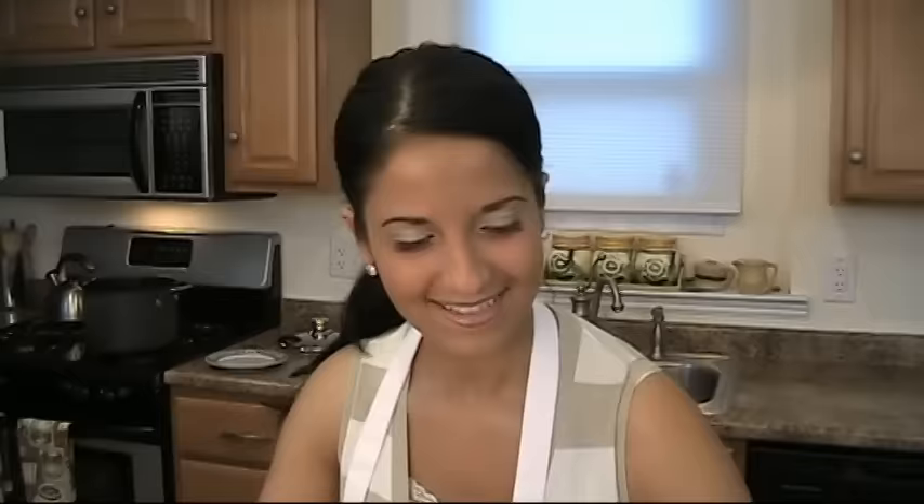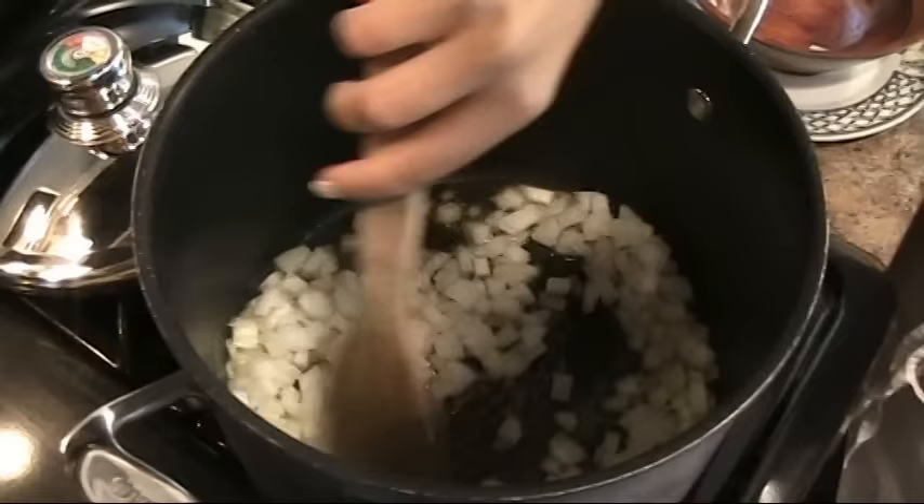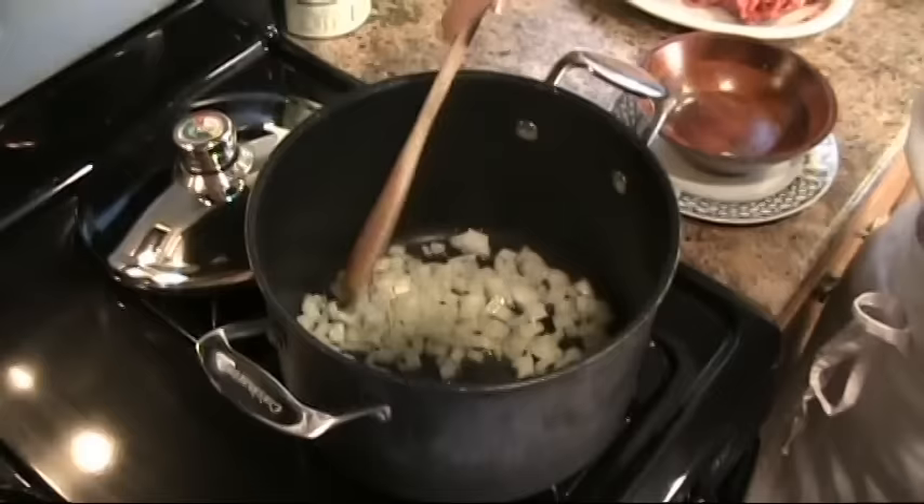I have a large pot here with about 3 tablespoons of extra virgin olive oil preheating for our onions. Putting my onions in — I have this over medium-high heat. You want these to cook down and caramelize. It will take about 4-5 minutes and then we'll add our ground beef and ground sausage.